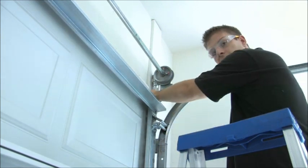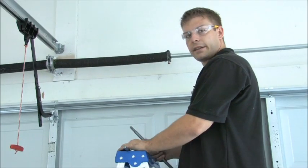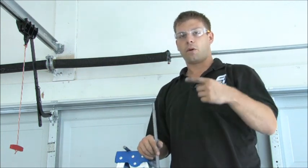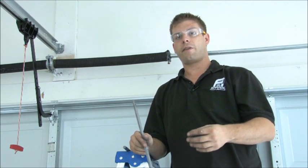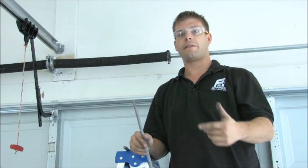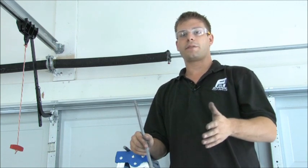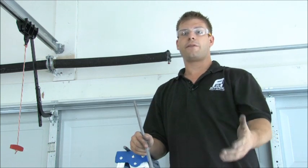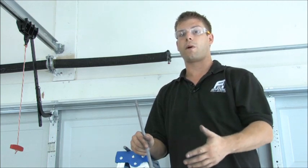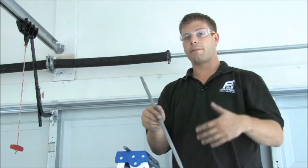Now we're going to go ahead and start tightening these springs up. A quick lesson on springs: a full revolution is four quarter turns. For every foot high the door is, you're going to do one full revolution. So if you've got a seven-foot door, you're going to go 28 winds — 28 quarter turns. You can go all the way up to 30. Let's say you had an eight-foot door, that would be eight complete revolutions, so you're going to go 32 to 34 winds. Right now this is a seven-foot-high door, so we go 28 to 30 turns, and then we're going to make sure the door is balanced.